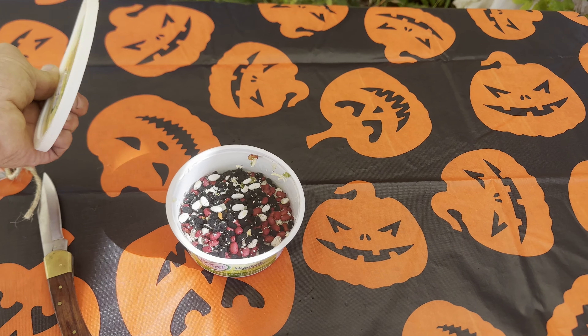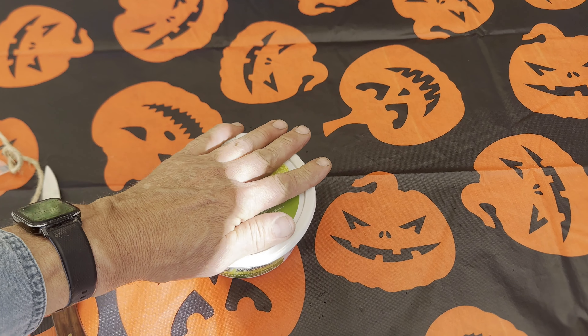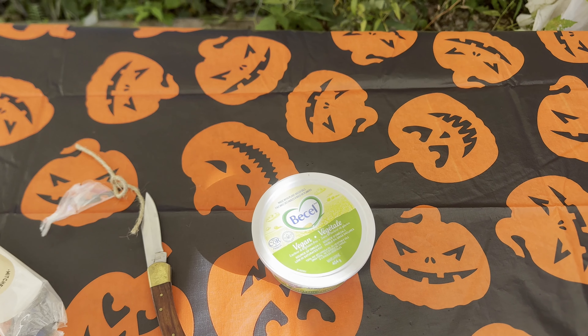Put the lid on — it looks so colorful, doesn't it. I'll put the lid on so I don't spill it, and we'll let that sit for a few hours.